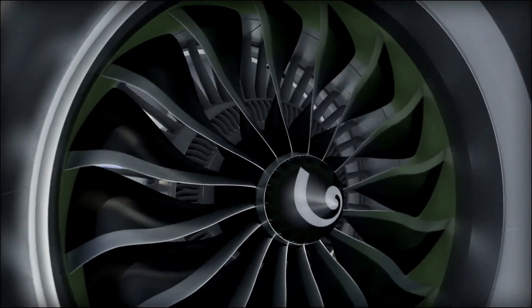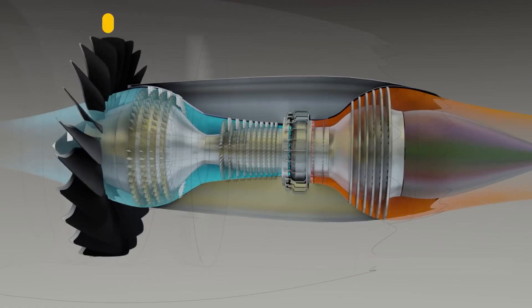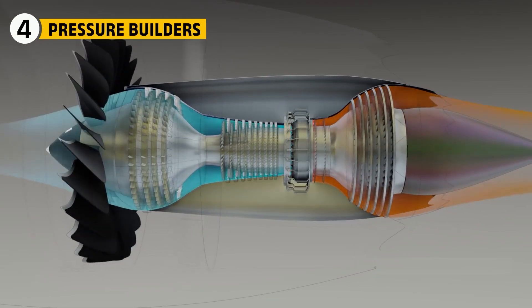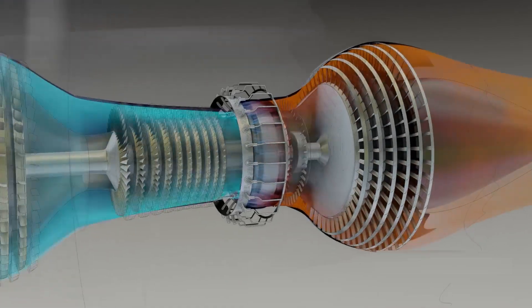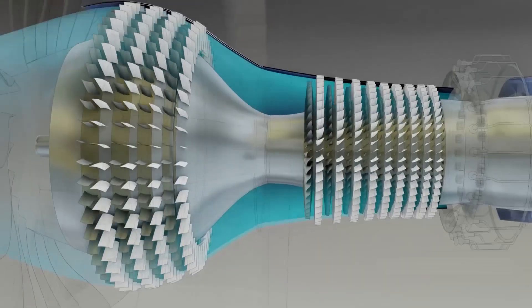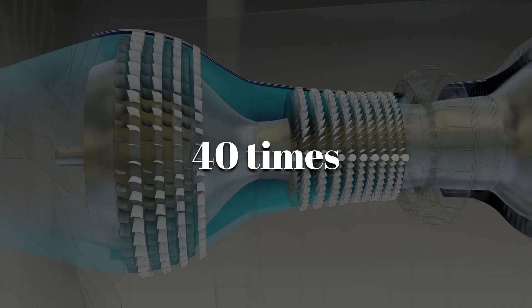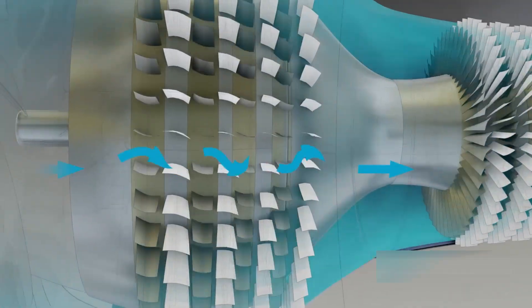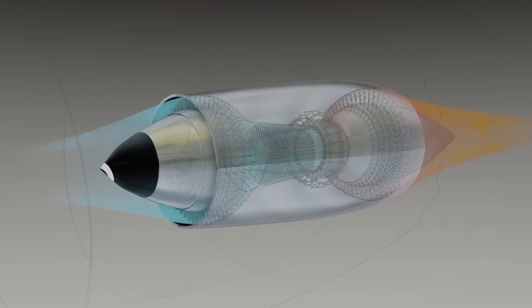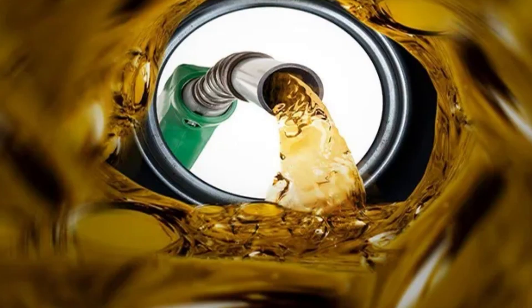Now that the cycle's clear, let's meet the giant at the front that makes the first move. Behind the fan, rows of spinning and stationary blades act like a massive air pump. The low-pressure compressor gives the first shove. The high-pressure compressor keeps stacking pressure until the air is roughly 40 times denser than ambient. Variable stator vanes — think adjustable blinds — keep flow smooth when pilots change power. High pressure is leverage: the more you pack in before burning, the more work the turbine can harvest, and the less fuel you need.